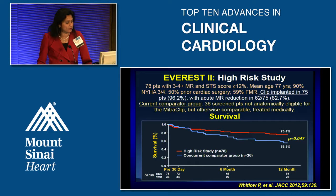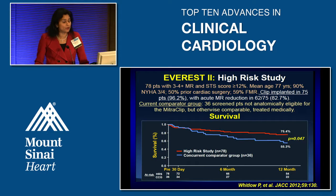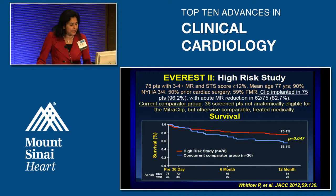There was also a high-risk sub-study of EVEREST with 78 patients with three-to-four-plus MR who had a very high STS score. Mean age was about 77 years, NYHA class 3 to 4, and 50% had prior cardiac surgery. Clip was implanted in about 75 patients with acute MR reduction in 82% of cases. Compared to a medical therapy group, survival was significantly better with the clip: at 12 months, only half the patients on medical therapy survived, whereas about 25% more patients survived in the clip group.